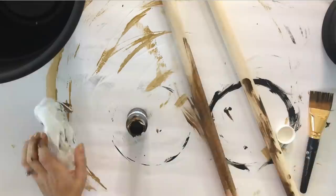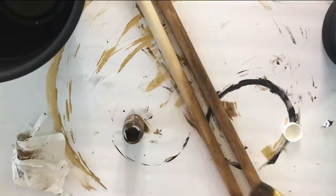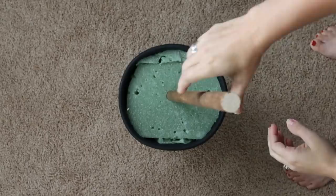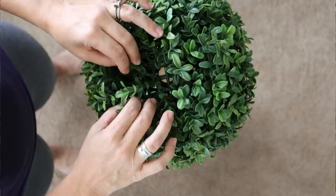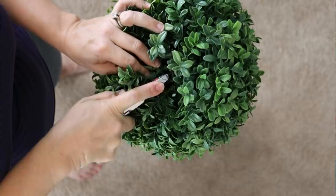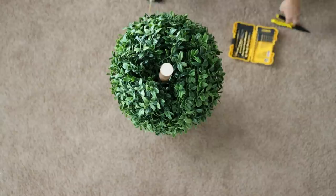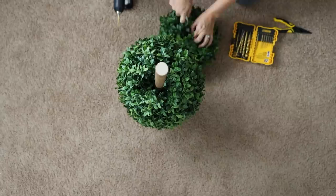By adding this terra cotta saucer it adds a little more weight to the pot, making it sturdier and adding a more finished decorative element. Then I put in some foam from other projects — you can reuse foam until it's no longer functioning. I have a one-inch wooden dowel picked up from Walmart for a dollar. I took some antiquing wax and did a glaze over it rather than a stain so it would dry faster with a similar look. We're going to shove this down in the center of the foam and make sure it's sturdy.